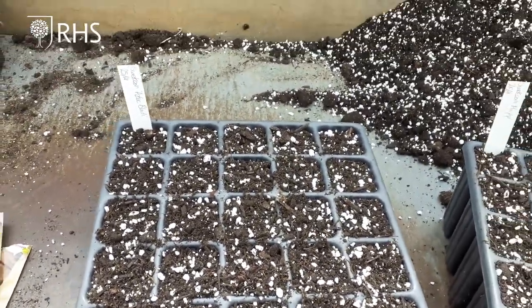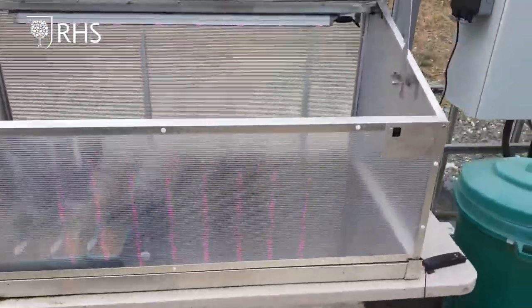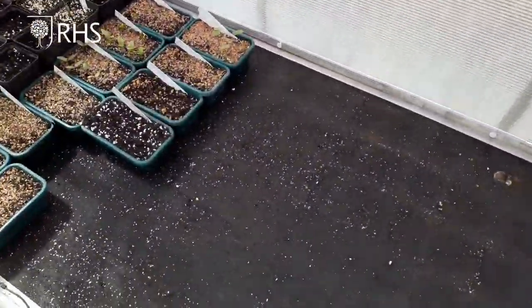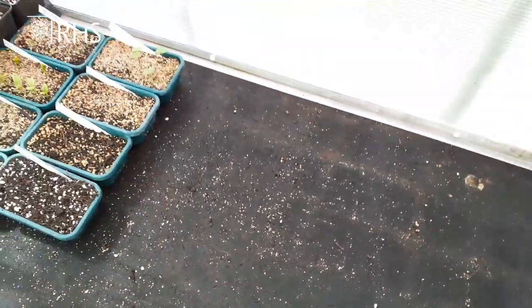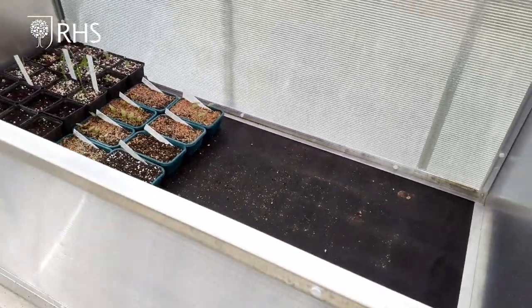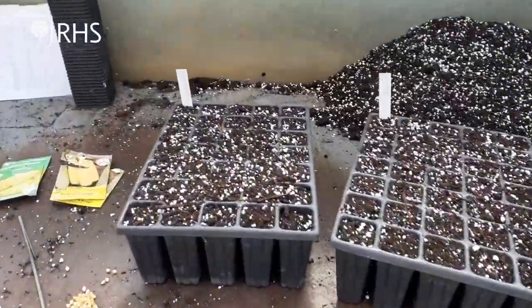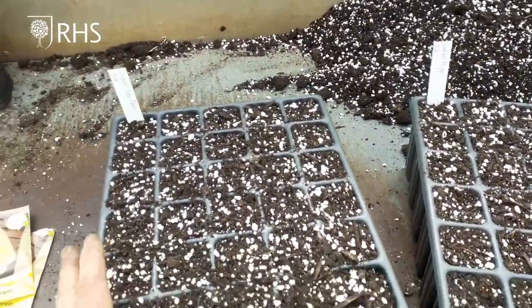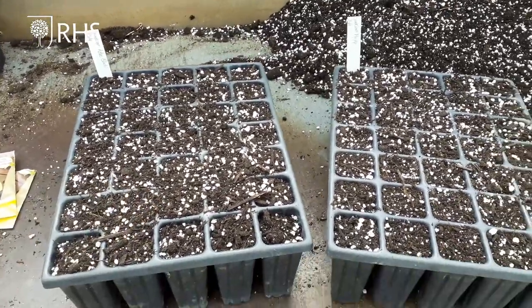Then we need to put them somewhere with plenty of warmth and plenty of light, so a south-facing windowsill will be ideal. Ours will be going in our heated propagator, which has heated wires underneath to give a little bottom heat. That'll get them to germinate really quickly — probably less than a week.